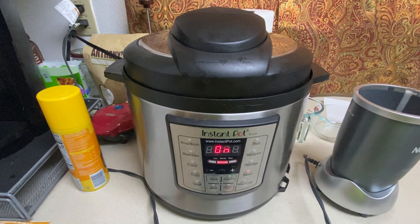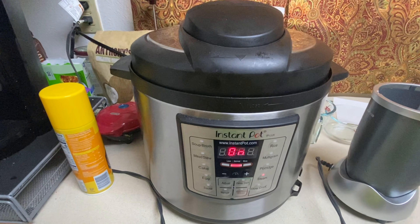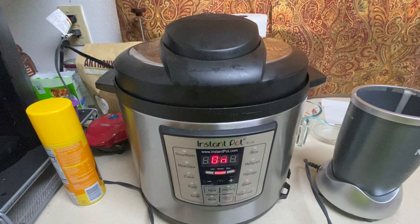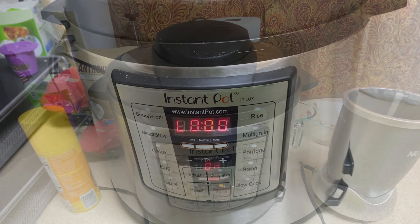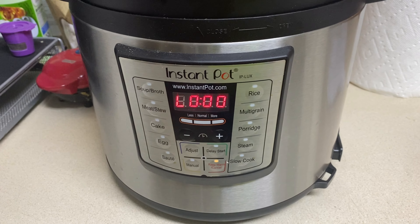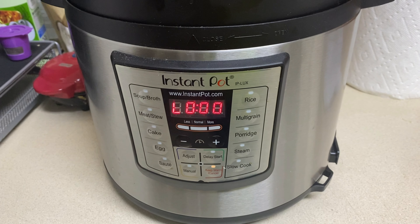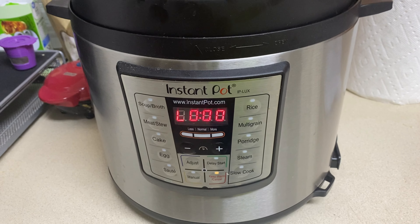Once that's done, we're going to let it natural release for 10 minutes and then take them out. My timer just went off, so now we're going to let it sit for 10 minutes on slow release before we get them out.